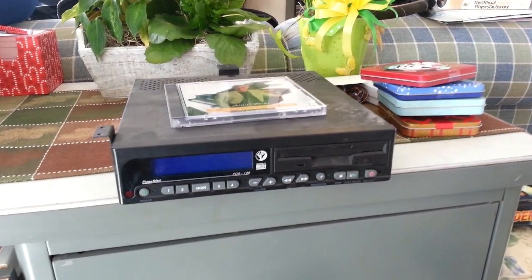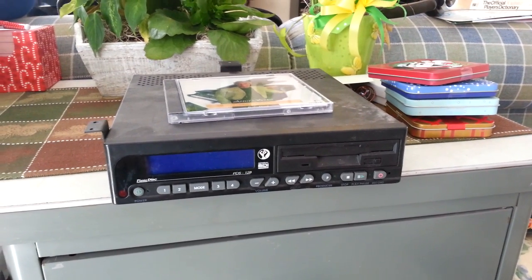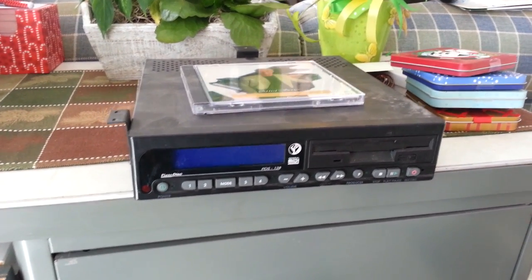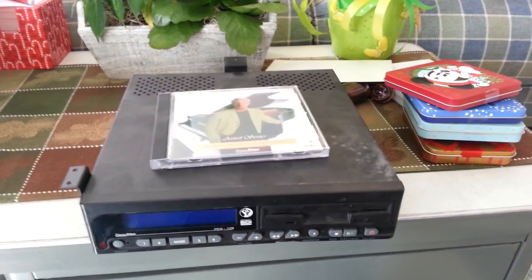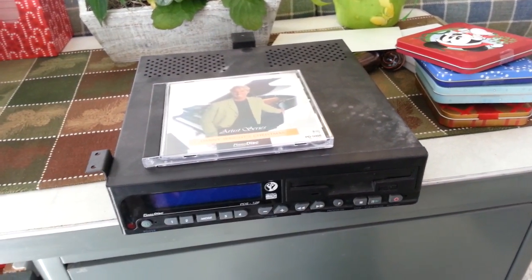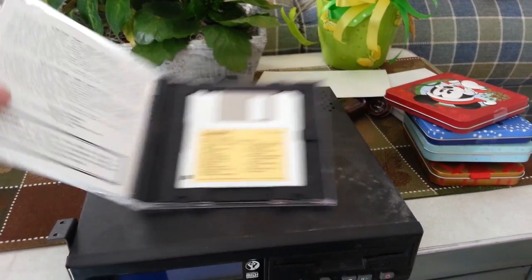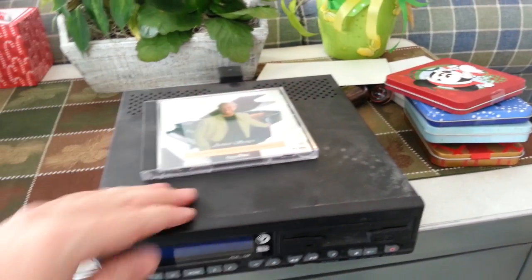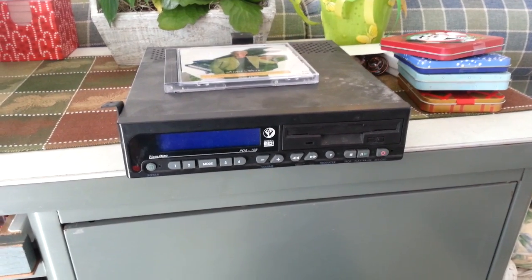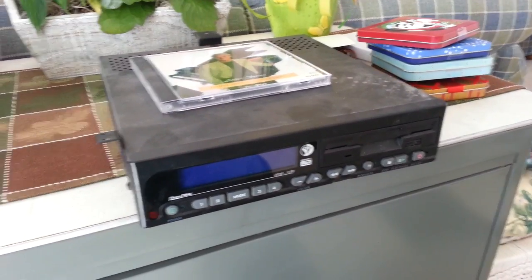I thought I'd show you what I've been working on this Christmas vacation. This is a MIDI controller for an old player piano, circa about 1995. This is from a piano that my father is restoring. This is a disk for the player system — it's actually a floppy disk in a jewel case. You don't see that every day. But this unit is kaput; you put the floppy disk in and it just has a disk error, so we won't be able to restore that portion of the piano.